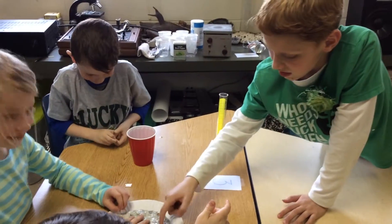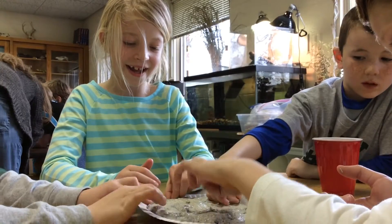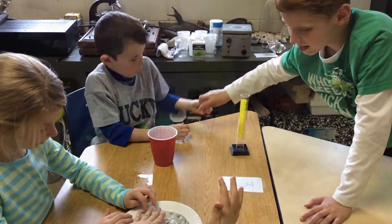Students hypothesized: would the iron filings be enough to make the slime attract to a magnet? Students who said no were vindicated when our standard classroom magnet seemed to have no effect on the slime.